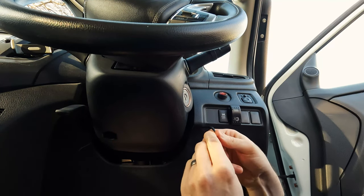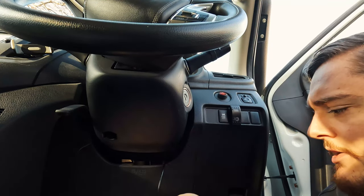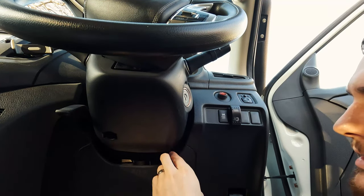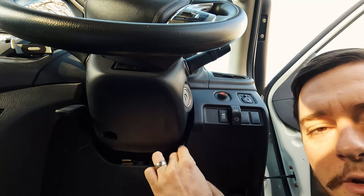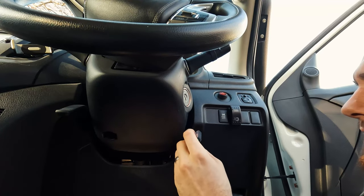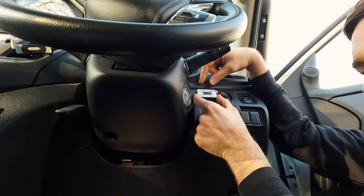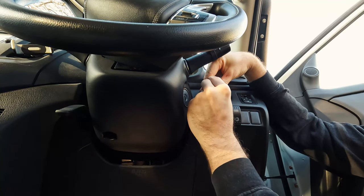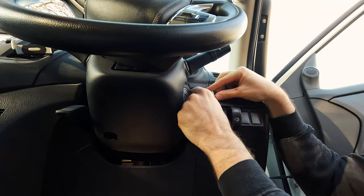I'm going to plug in the controller to the adapter and feed the cable back through into the dash. There are all kinds of wires in there — for my spotties, throttle controller, UHF, and various things. I'll remove the tape — I hate this stuff — and put it right there.